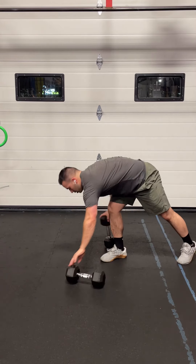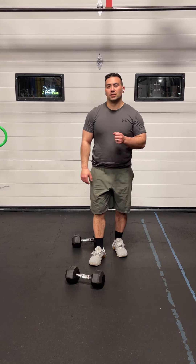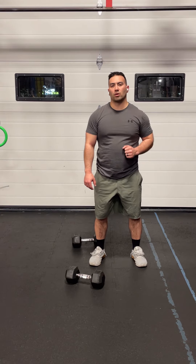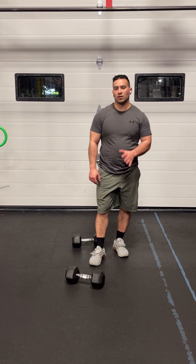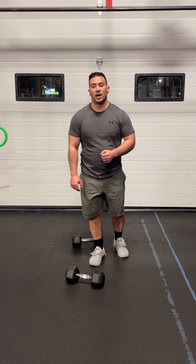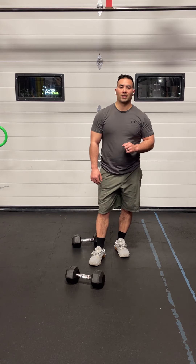Once you're done with your five sets of five of the dumbbell floor press, you can move on to the Metcon. The Metcon today is Dumbbell Baseline, a for-time workout. We're going to go through it one time: 100 mountain climbers, 40 air squats, 30 sit-ups, 20 hand release push-ups, and then finish it off with 10 dumbbell bent over rows. The RX weight for the men is 50 pounds and for the ladies is 35 pounds. If you're not quite up to that weight, pick a weight that you can do those 10 reps unbroken — you shouldn't need to put the dumbbells down during that last set.